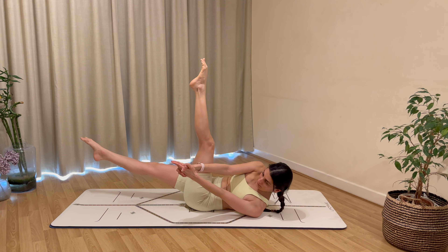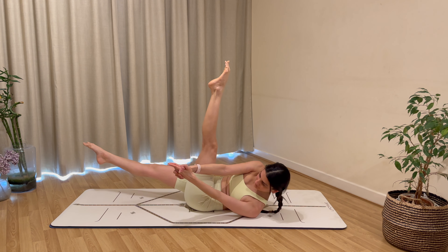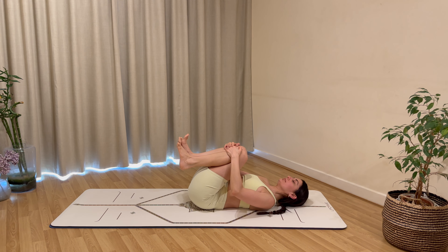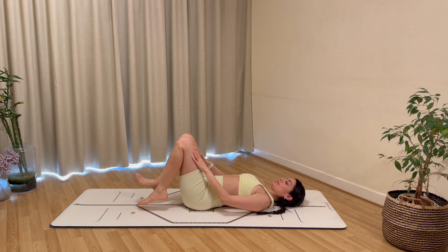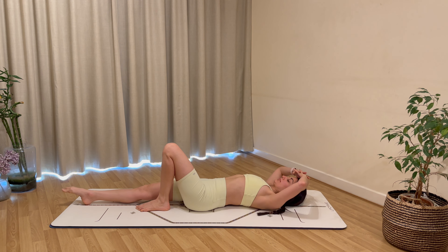Exhale to twist and hold — both hands to the outside of your left leg, straighten your left leg, extend and hover your right leg. Reach forwards for eight, seven, six, five, four, three, two, and one. Rest everything, hug your knees into your chest.